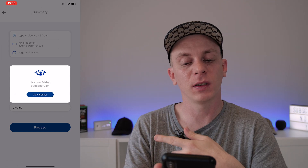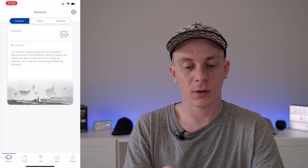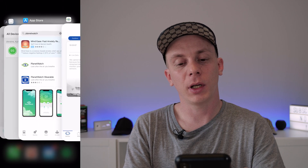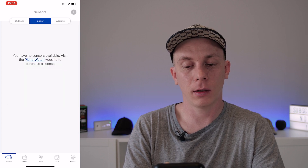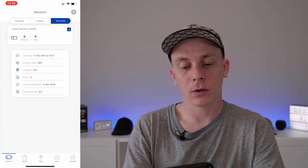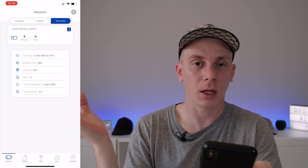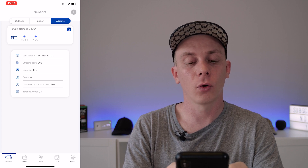Second time was the charm — it now says 'License edited successfully' and I can press View Sensor. Checking the tabs, the Aware Element surprisingly shows up under the Wearable tab. We can see the sensor is online, has already sent 600 streams of data, the location shows Kyiv, the score is currently zero, the license is valid until November 4th, 2024, and so far I've earned a total of zero rewards. With that, we've successfully onboarded our Aware Element sensor into PlanetWatch to start earning Planets every day for sharing air quality data.